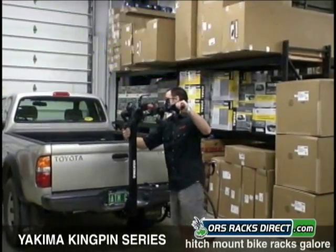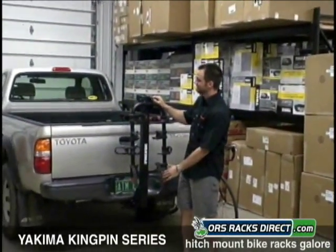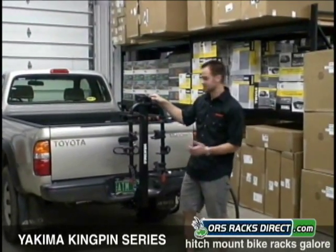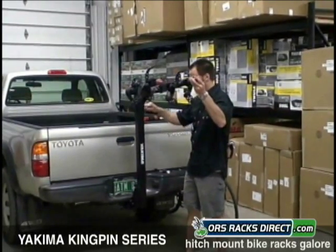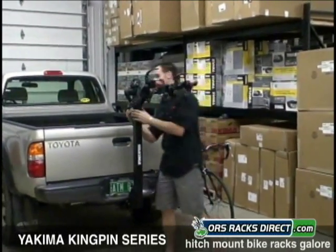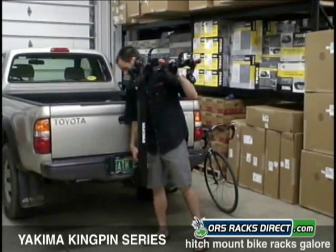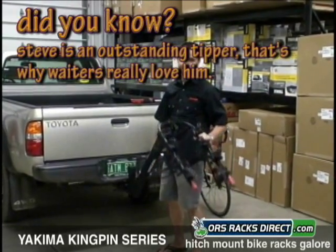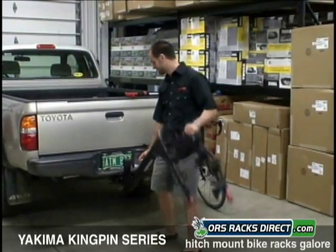These arms fold down by pulling this pin. It saves space, especially if you're backing up or parking. Also, when it's empty and you need to access the rear of your vehicle, this tips down and out of the way. I don't recommend doing it with the bikes on — it's way too heavy.